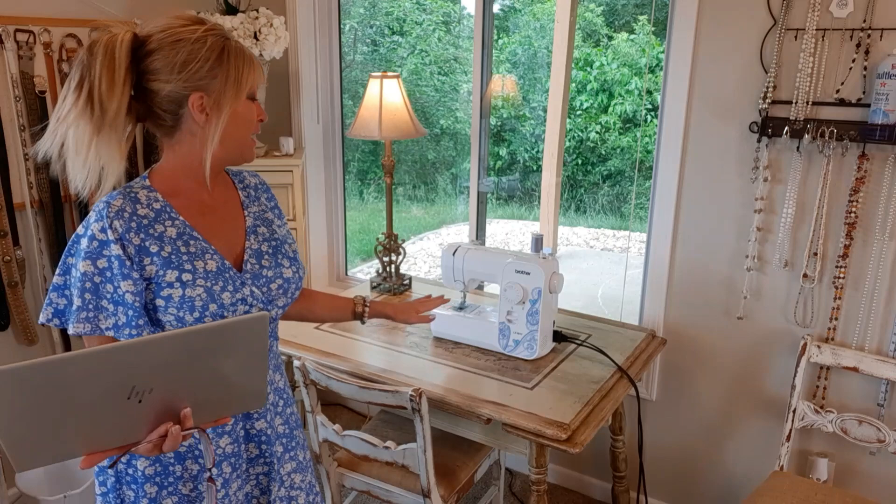What does my sewing machine table say? So here's what Dawn writes: 'Hi Tracy, I love your videos. Will you please share the story of your painted table that I sometimes see your sewing machine on? What does it say? Did you paint and design it?'